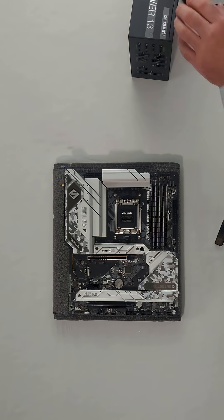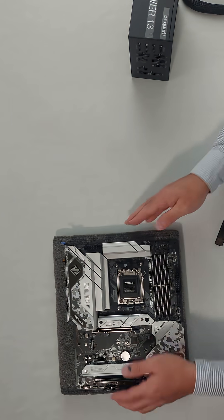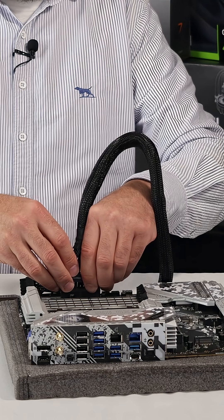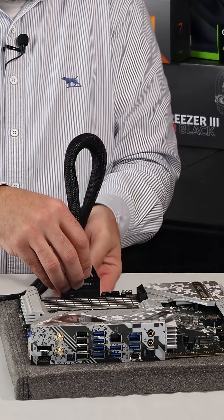Before plugging anything into the PSU, one thing we need to do is be certain that it's off. The only thing we need is this 24-pin adapter here.